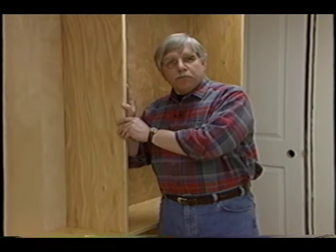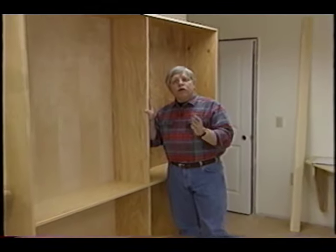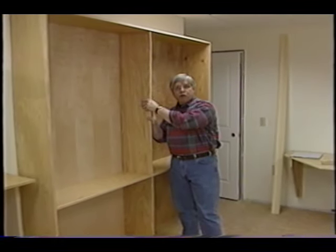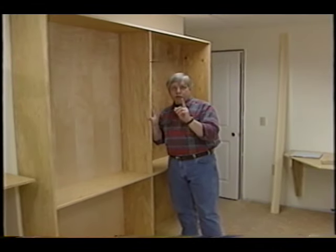There may come a time when you decide to build a large bookcase like this, or maybe you go to a store and buy one. Here's the problem: when you load bookcases with books, they're very narrow and they can become top-heavy. And if you're not careful, they can tip over. Someone could get injured very easily.